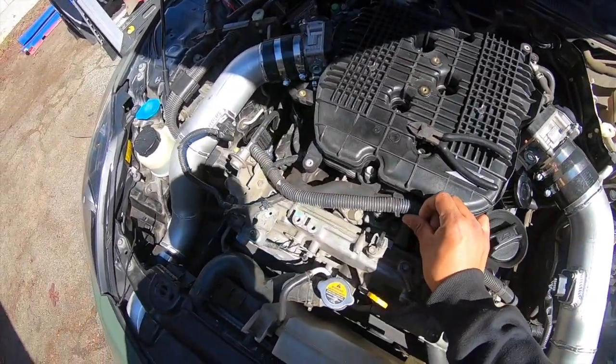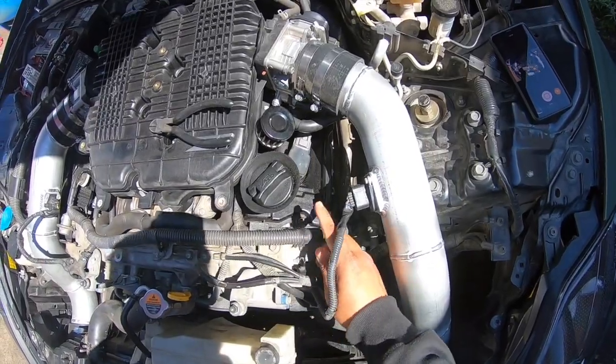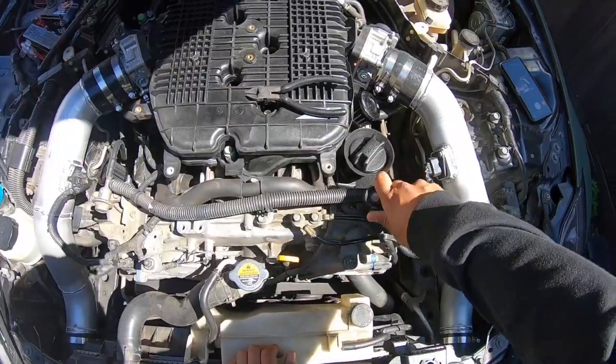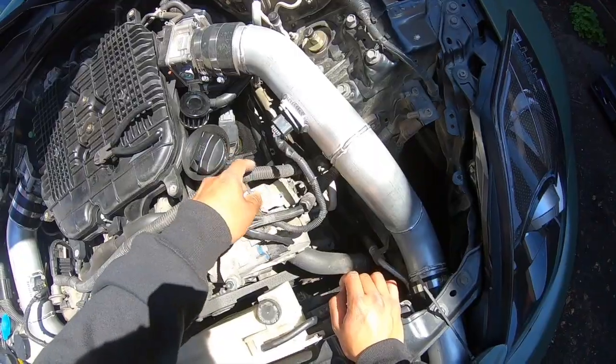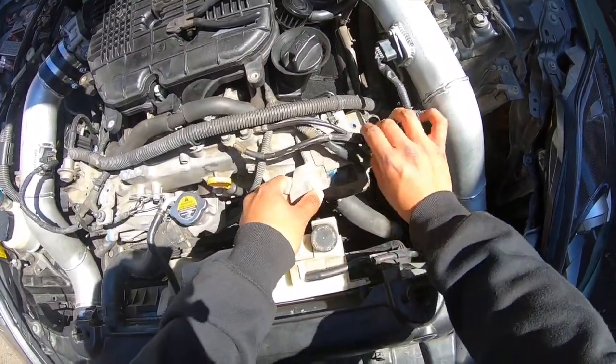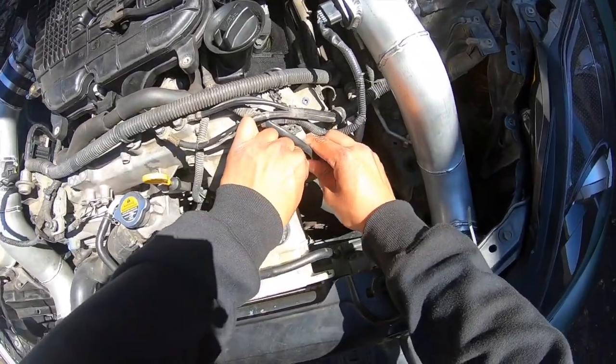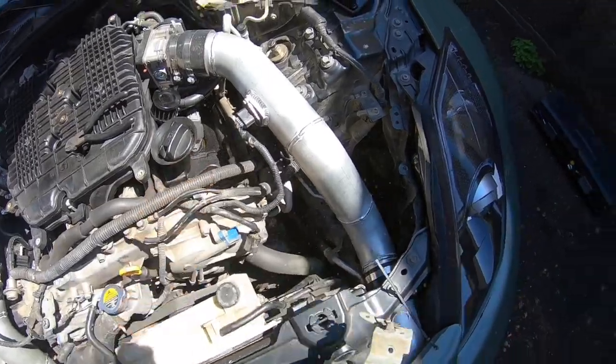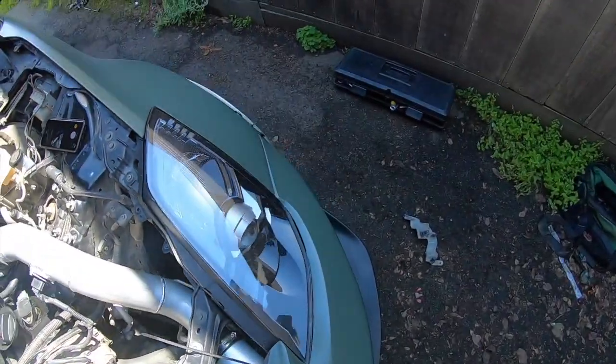So I pretty much took everything off. After that I'm going to start taking off all these brackets, which are all 10 millimeters. This bracket right here — you can come off. Just kind of finagle it out of there, you can just disconnect this stuff — these are all going to get moved anyway. Disconnect that if you need to. That bracket's out — garbage.